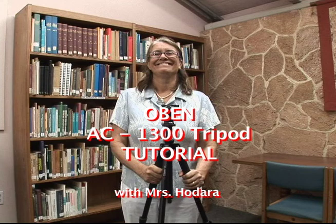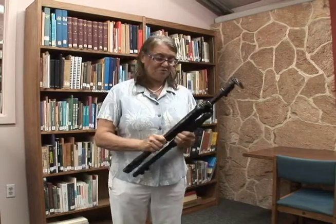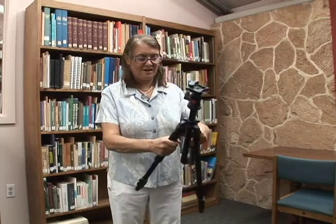HIKI NŌ requires that you use a tripod. Most of the time when you go out on a shoot, this would be fine.